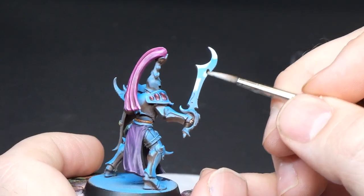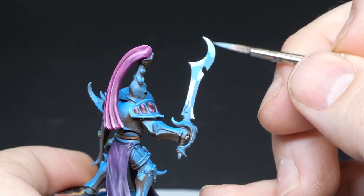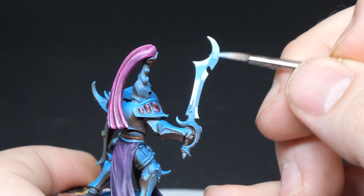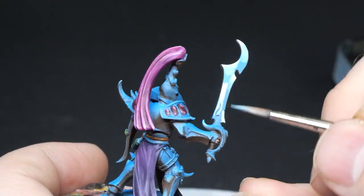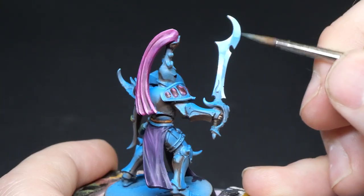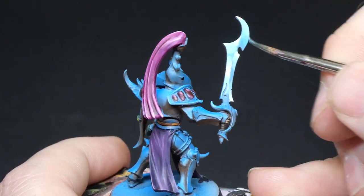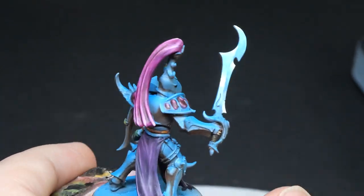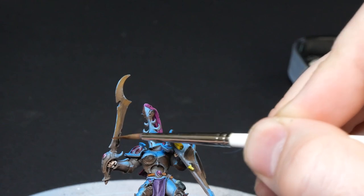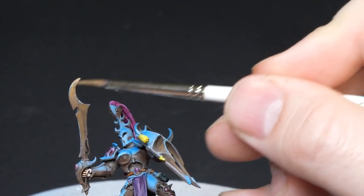At this point we're done with the armor, but I noticed it can be hard to distinguish the weapons from the armor and it really needs to be pushed up a little bit further — otherwise it kind of just looks like you forgot to paint the weapon. I use a regular non-metallic metal process for the sword, starting with white for my major highlights and blending down to my darkest blues. I just make sure to only use my reflection colors for the armor to keep everything cohesive.